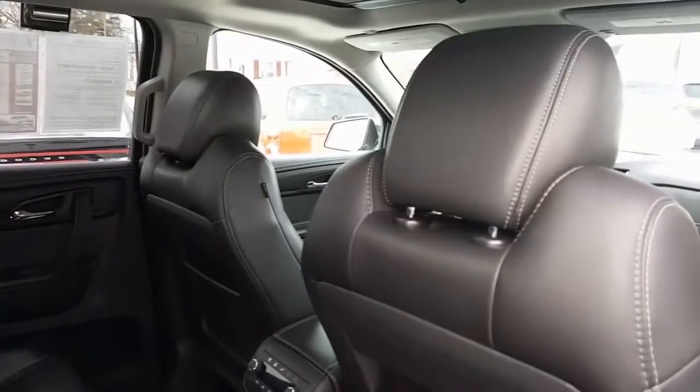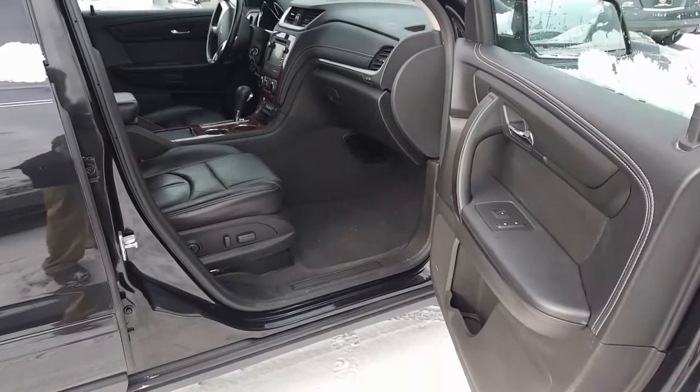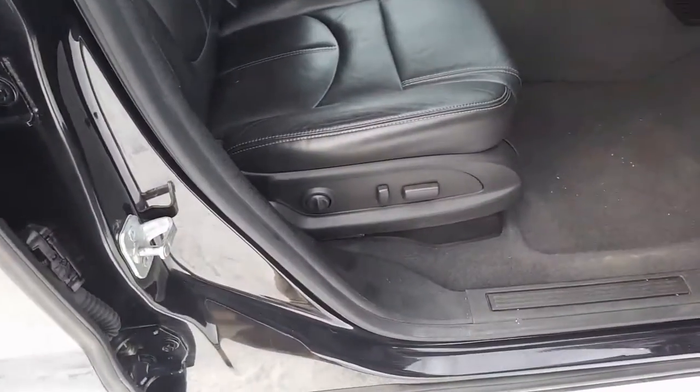Let's go ahead and look in the front. Here's a look in from the passenger side — beautiful jet black interior, leather seats. You got powered seats over here with lumbar support.